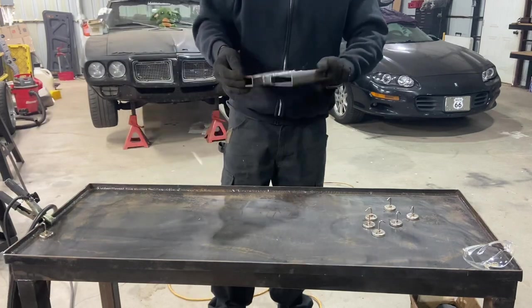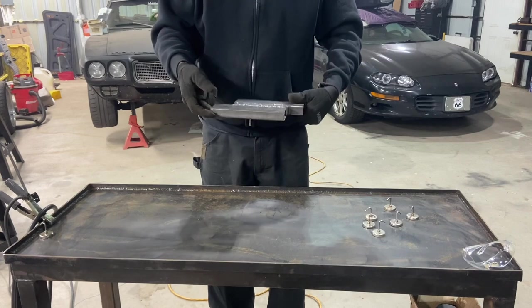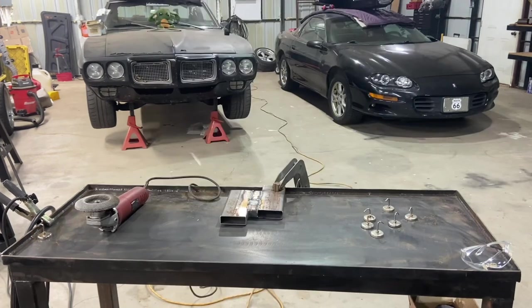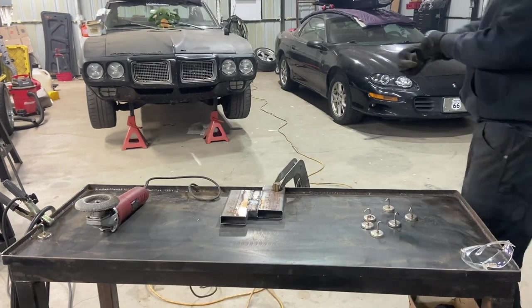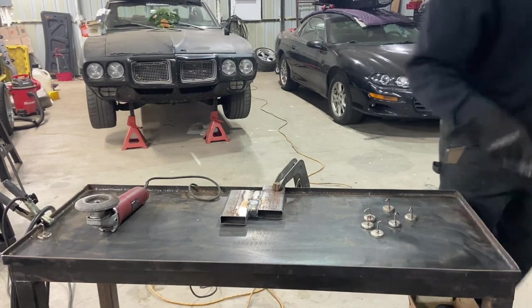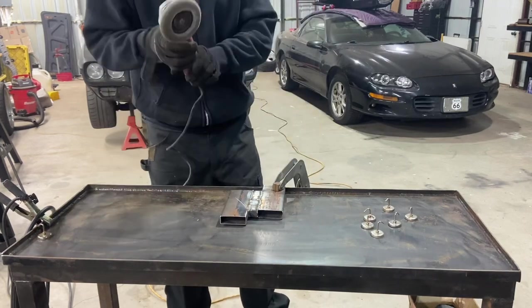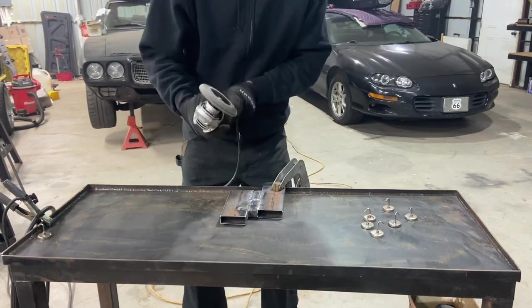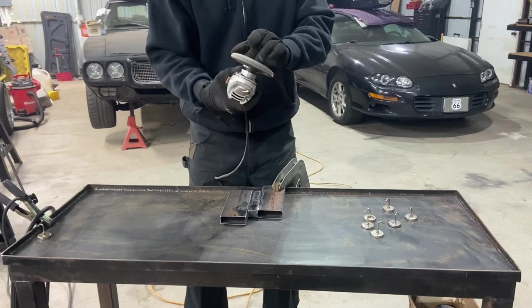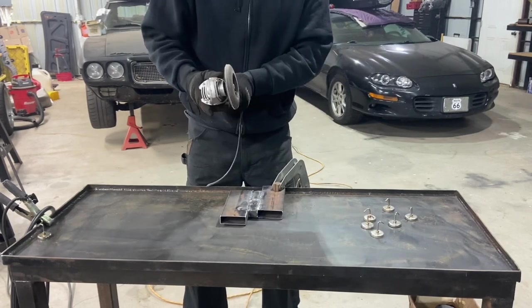All right, so the weld rolled up on that piece, so I'm going to go ahead and grind it down smooth so I have a flat surface to work with, then we'll go from there. I'm going to switch eye protection, get these on. My preferred weapon is, of course, the flat disc — they seem to work the best for me.